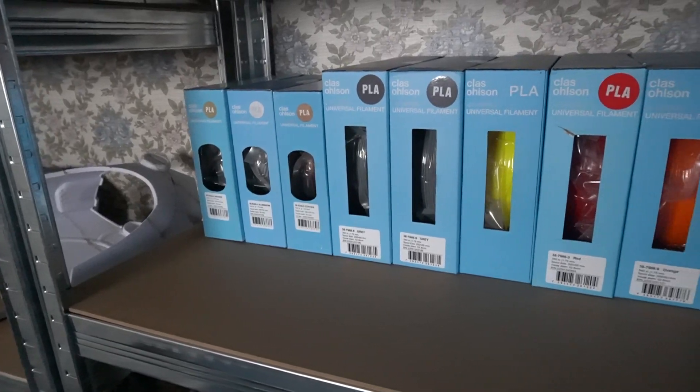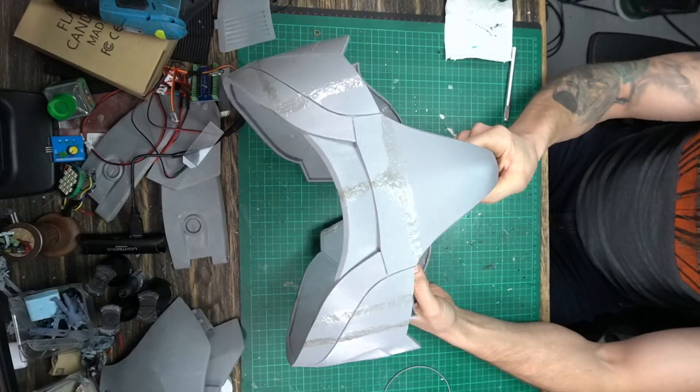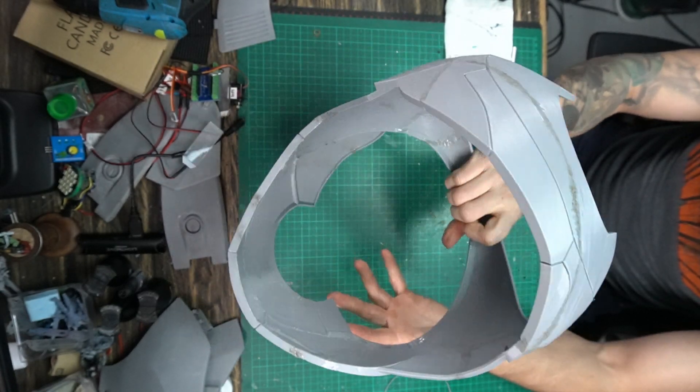My usage of filament is up to about 17kg right now, and I still have some pieces to print. The codpiece is printed and has been put together. Now I just need to decide how to cut it up again to see if I can wear it — this one could be too small as well. I hope not. But back to the gloves.